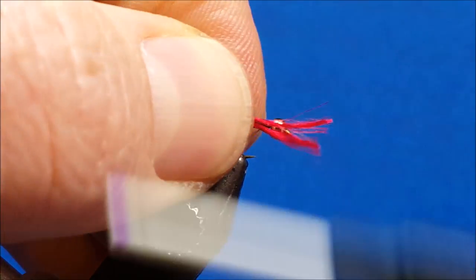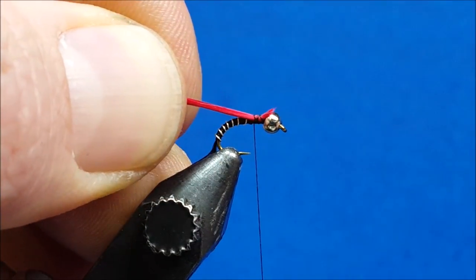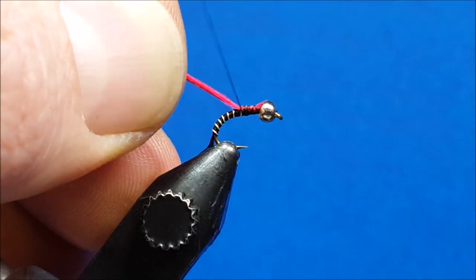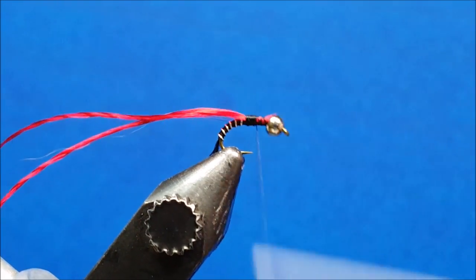Bring in two strands of red floss, catch them with just a couple of loose wraps, and slide those fibers down so they drop in behind the bead. Then wrap back to just at or behind the hook point, covering up the spot where the wire was helicoptered off.